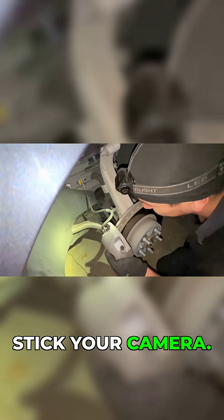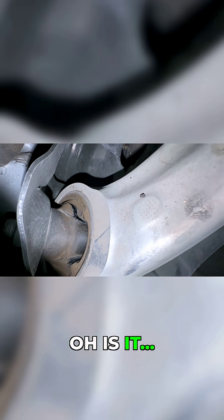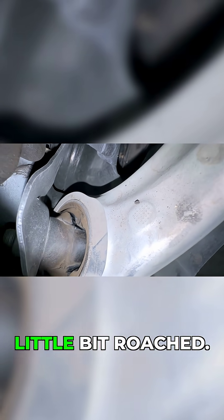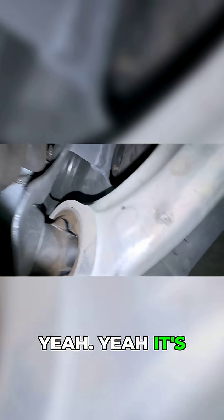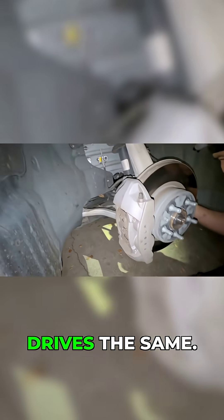Stick your camera in there — the bushing... oh yeah. It looks a little roached. Yeah, it's pretty worn. Does it drive any differently? No, it drives the same.